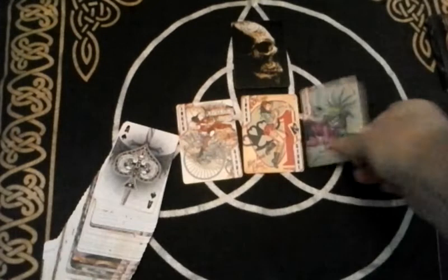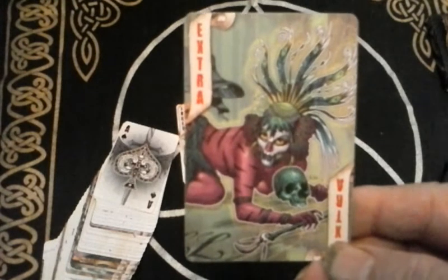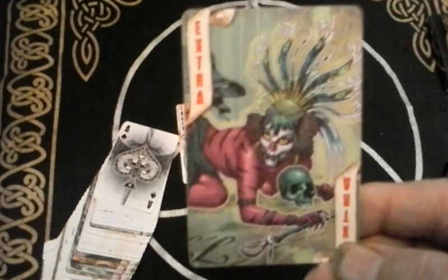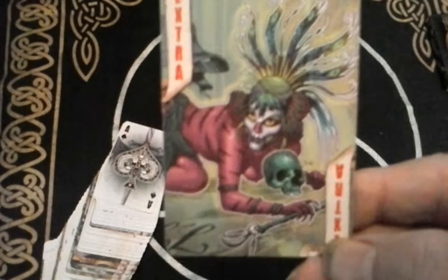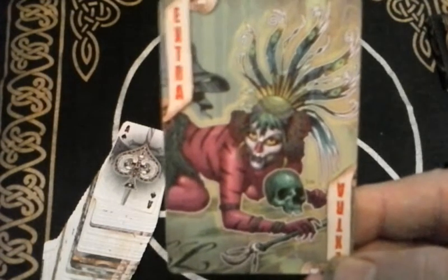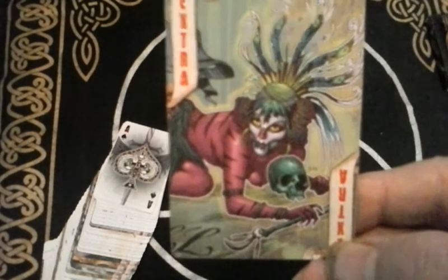The fourth and final Joker in this deck is something I would call the Fool, or perhaps the Magician — kind of a darker Magician. You can use your imagination to interpret this in any way you'd like, but I would tend to see either the Fool or the Magician, perhaps a dark side of the Magician.